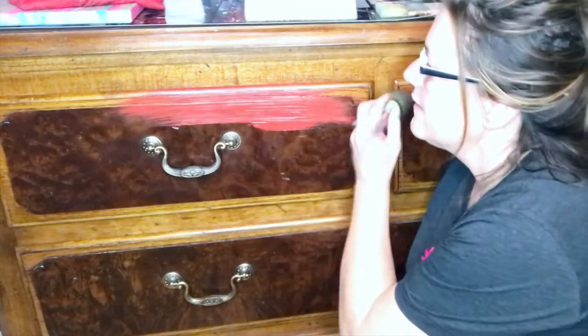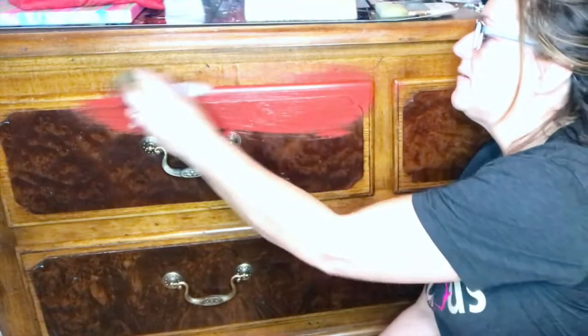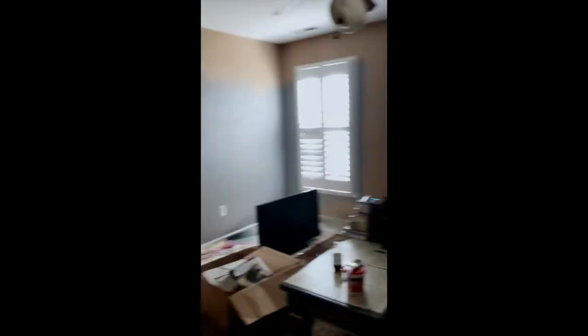I would paint this. Oh, that's so freaking pretty. This room has been — it's the gold. It's just not good. I am thinking I'm going to go red.